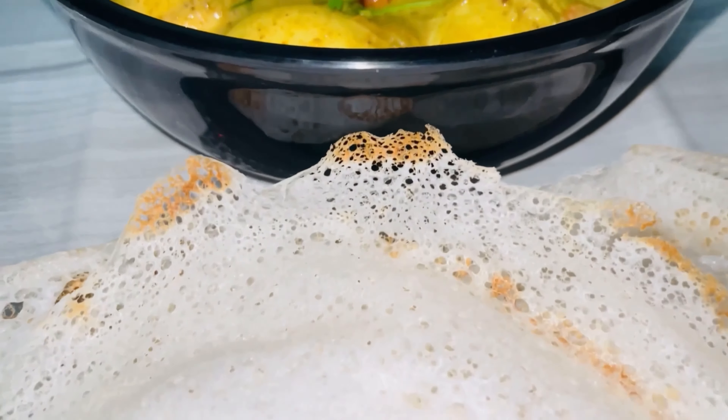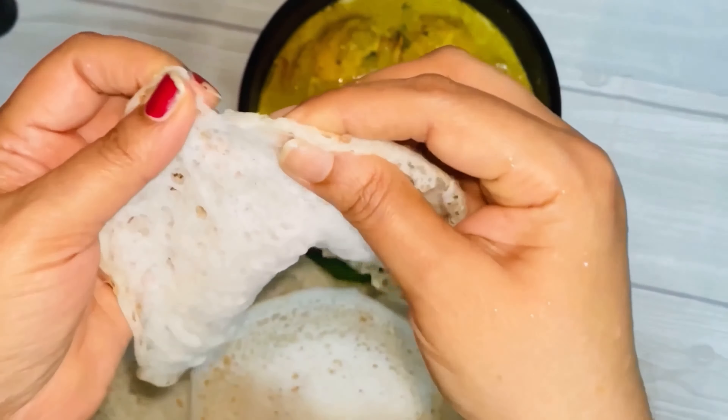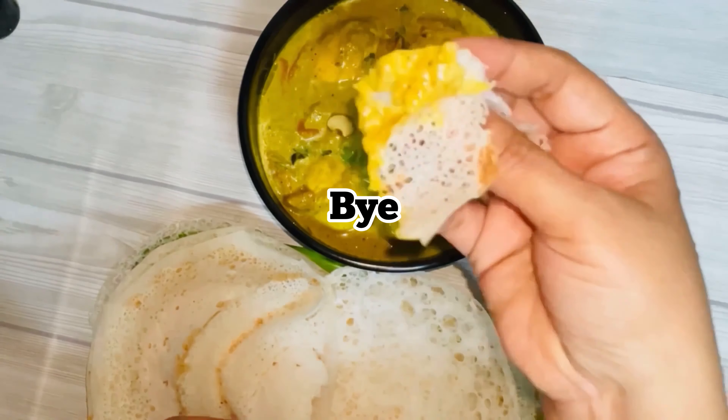I will see you soon. Try the recipe and give feedback. Thank you for watching. Bye everyone!